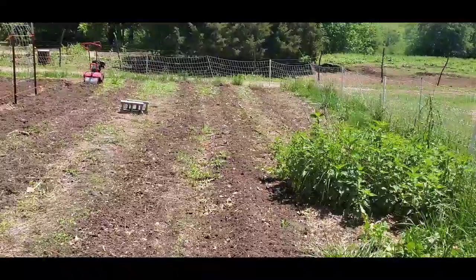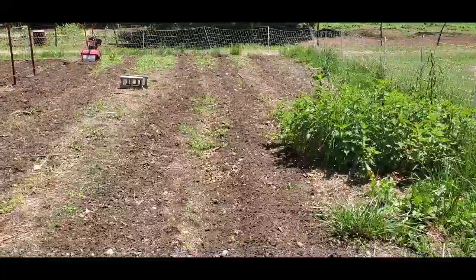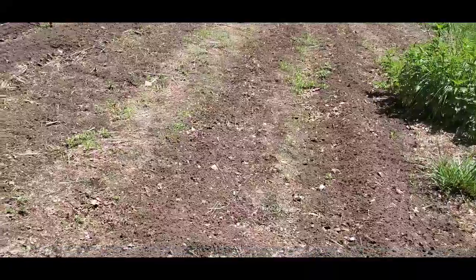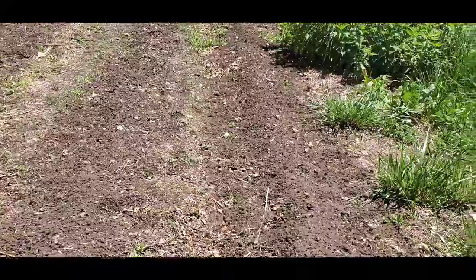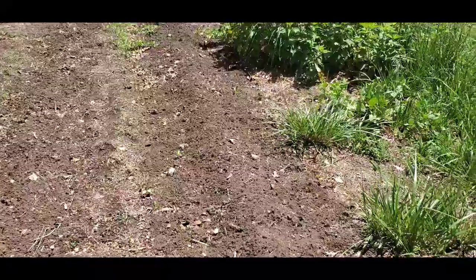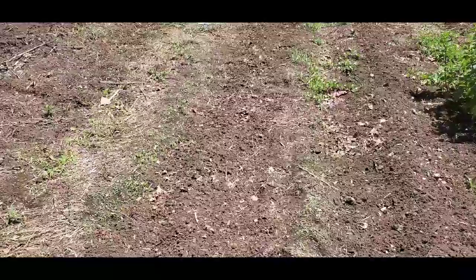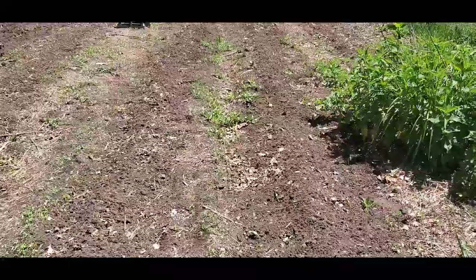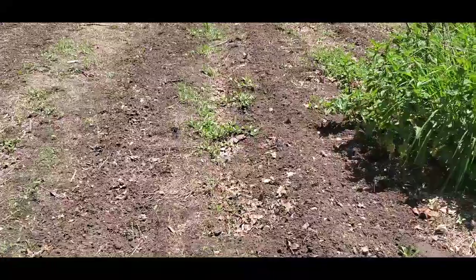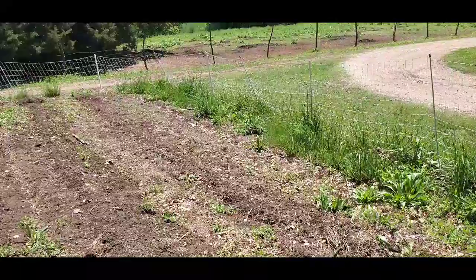I'm going to till between these rows here to keep the grass down, but I'm going to mark my rows so I know for sure where everything is. Of course I'll know when it pops up and I'll have documentation like this video, but I want to keep everything else down and out of my garden until I can get some mulch. That's my other onion row right over here.